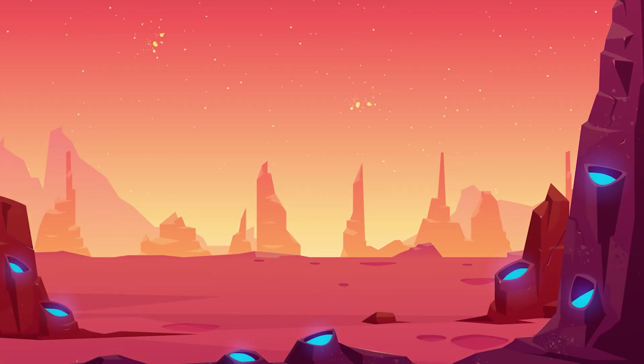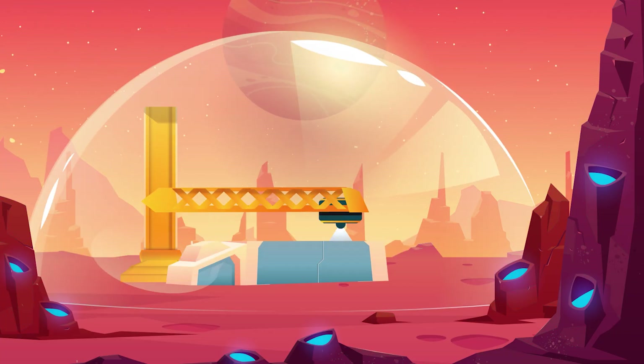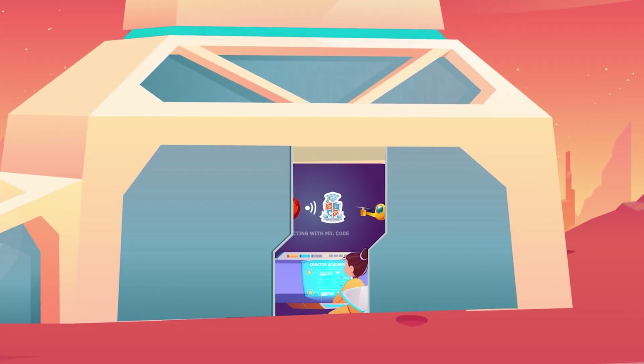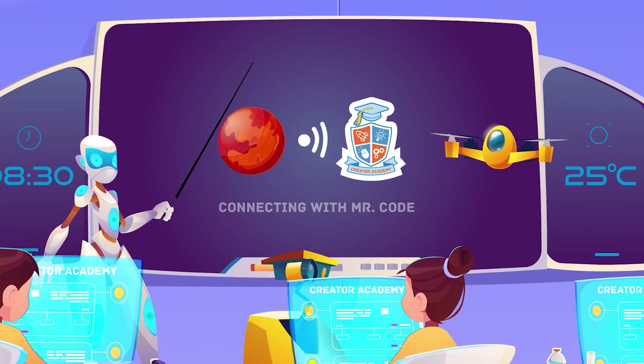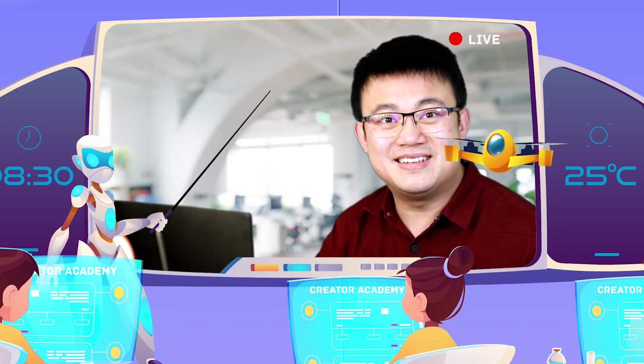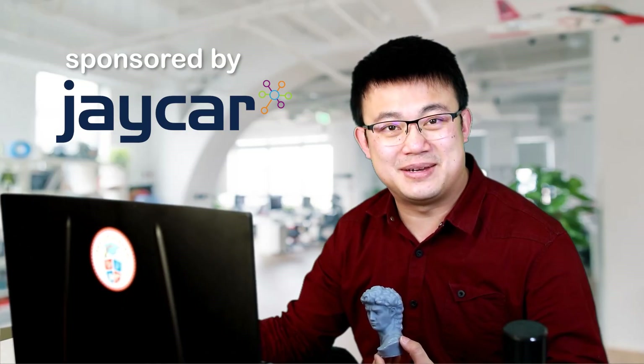G'day and welcome to another episode of Mr. Code's Steam Podcast. Today we're going to go through everything you need to know to get started with resin 3D printing, including the assembly, safety and maintenance.